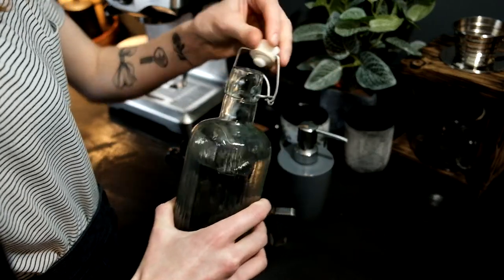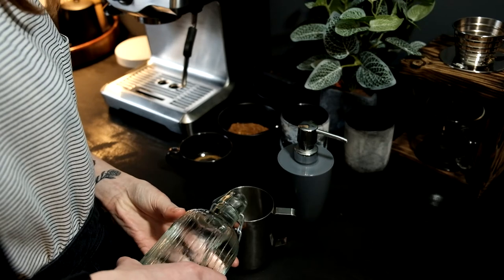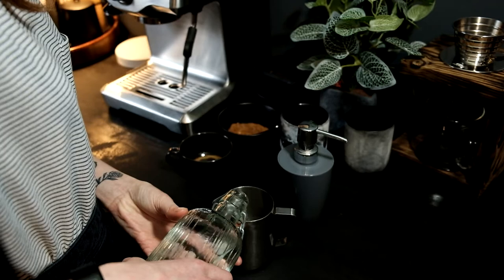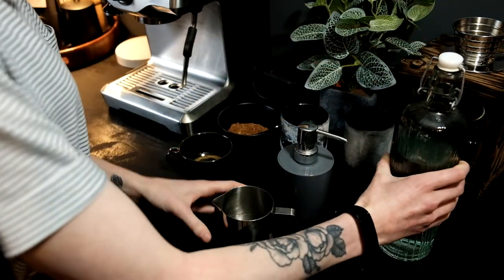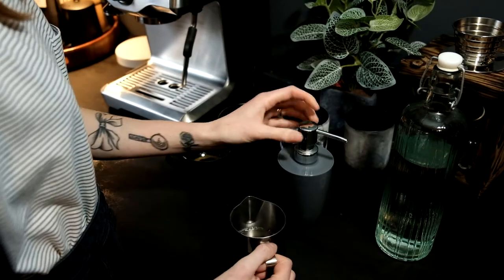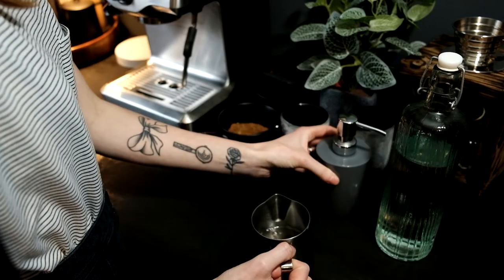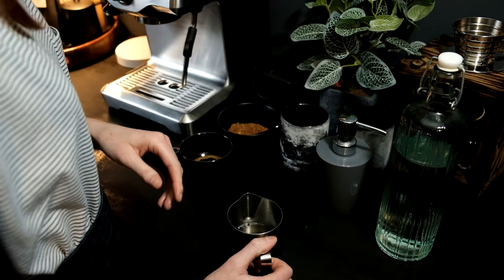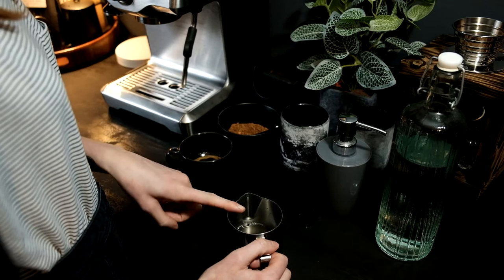Now we're going to put our water and our hand soap in our milk pitcher. I'm only using a small flat white size cup, so I'm going to fill my water just below the spout. Depending on what cup size you're using, you'll want to use more or less water. I'm only going to put in like one pump of hand soap, and you want to add the water before the soap, otherwise it will make it bubble.